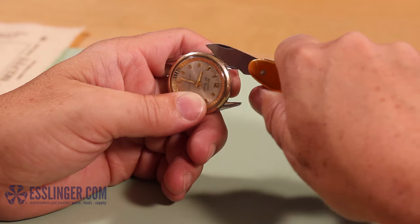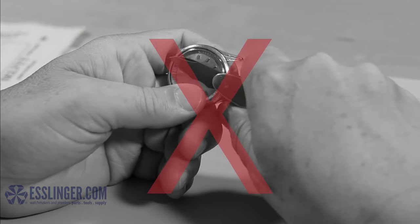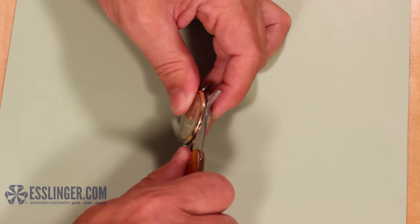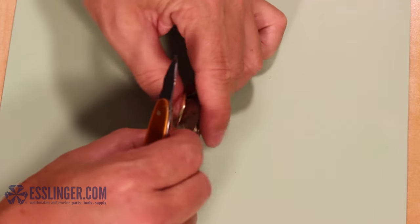Be very careful here to keep the blade from slipping and scratching the watch case or accidentally cutting yourself. Continue prying the bezel up with the leverage from your knife blade until the bezel pops free and you can lift it off of the watch case with your fingers.